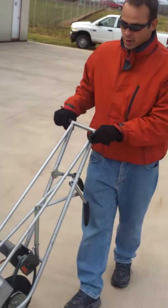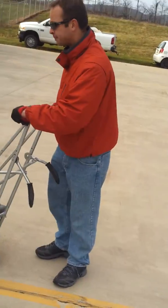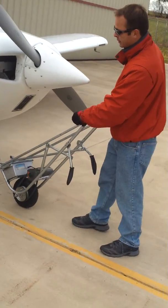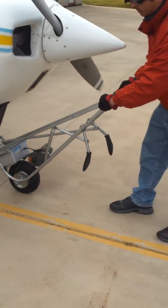This is my rechargeable battery-operated powered tow bar. This is a Beechcraft Sundowner 1974 model. I'm going to hook this up and show you how this works.